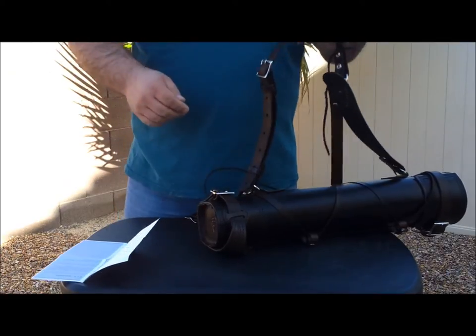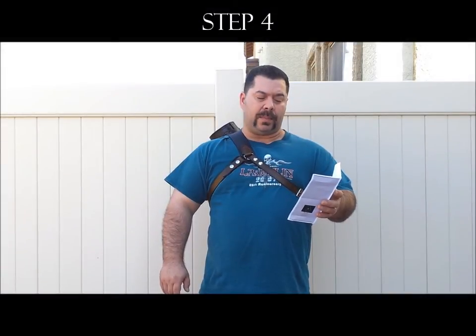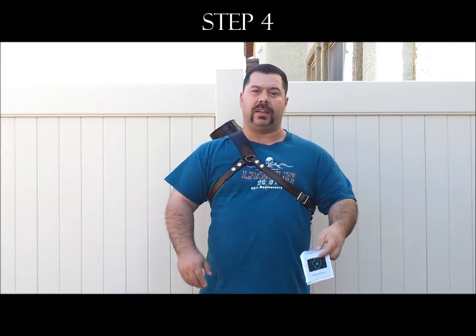Now we are going to put it on. Step 4: Attach the two straps using the buckle and adjust to fit. As you can tell, I got the two straps attached and tightened it up so that it fits snugly.